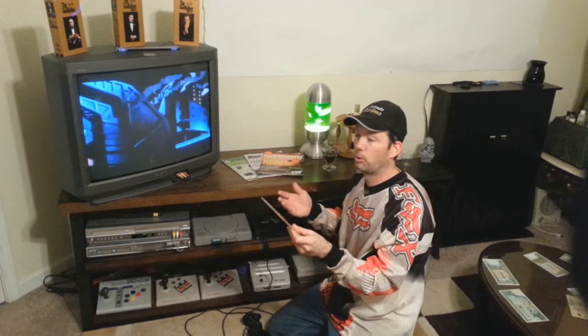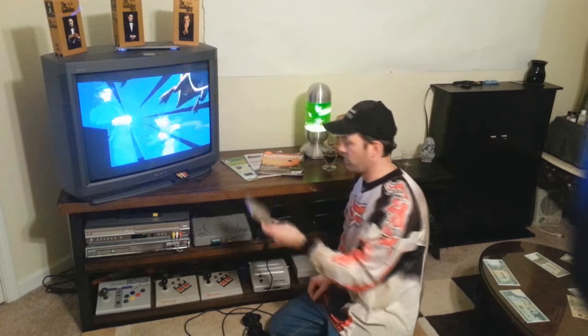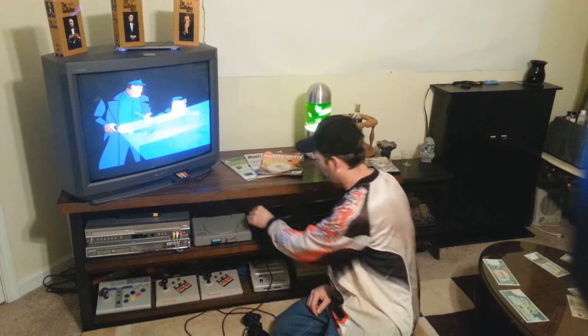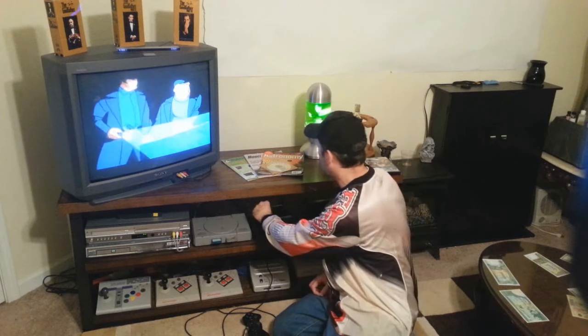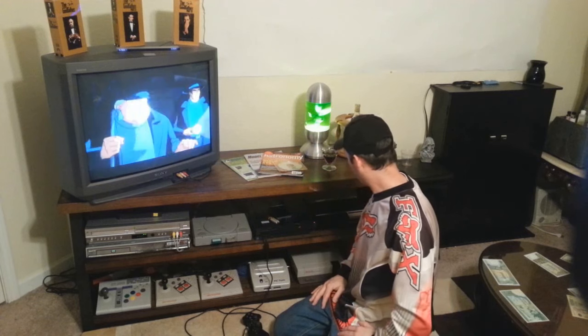Now, those of you who don't have Free McBoot, you have to have the original disk — you can't use a backup disk like I have here. You've got to have the actual disk: Codebreaker, GameShark, Action Replay, whatever. As for me, since I'm using a backup, I've got to use my modded exploited memory card so that I can boot this up. That's all the things you need.